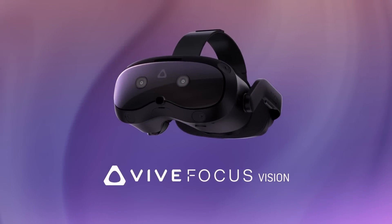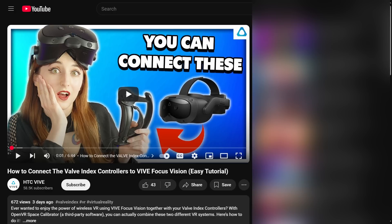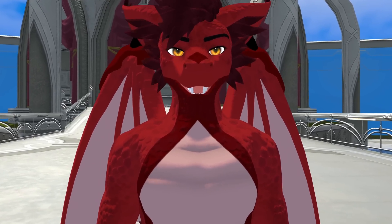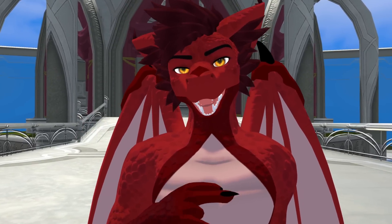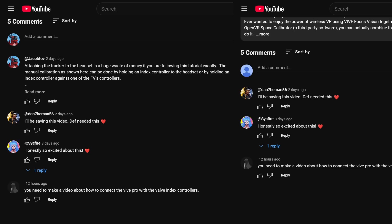I don't own a Vive Focus Vision. I don't need to own one to tell you that this video HTC uploaded is absolutely not what you should be doing. I plan on making a more in-depth video on this topic in the future, but I kind of just wanted to clown on HTC a little bit since I'm pretty sure they hid my comment on their video.